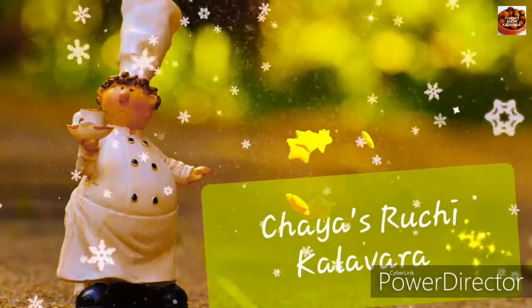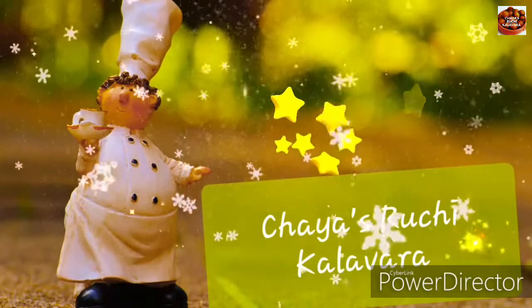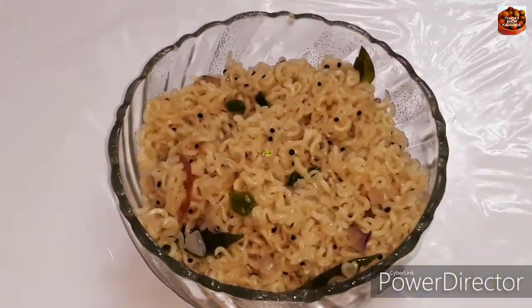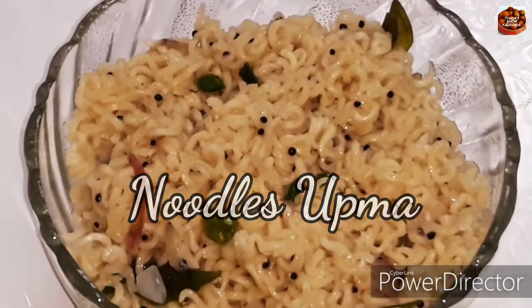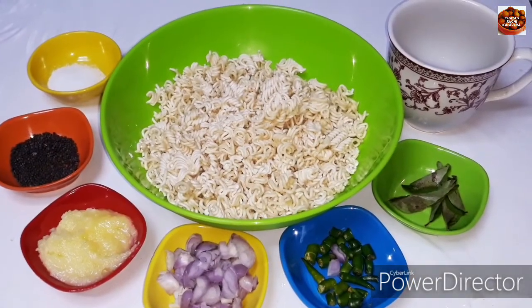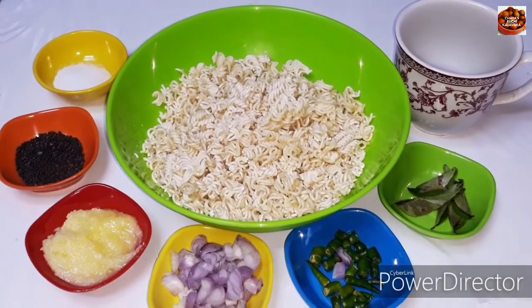First of all, I'm going to have a combination of chicken and ecological food. I'd like to take a look at this dish.